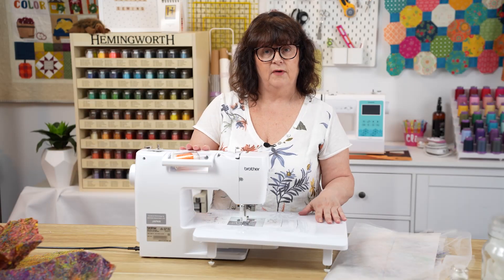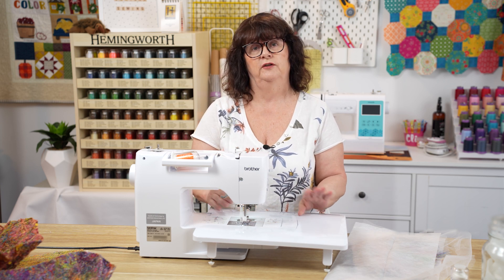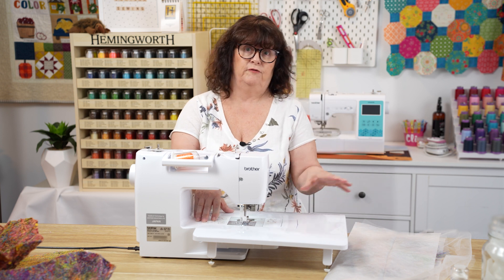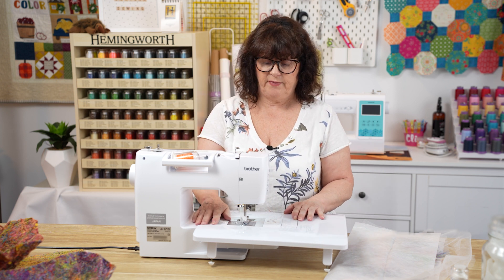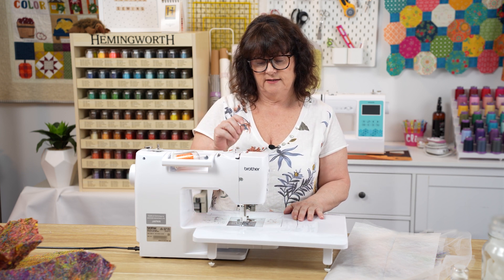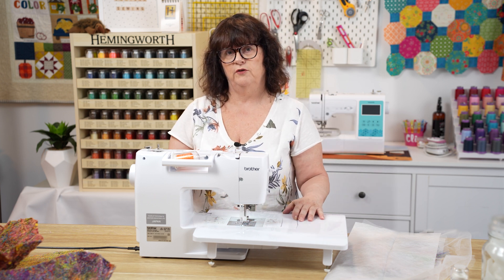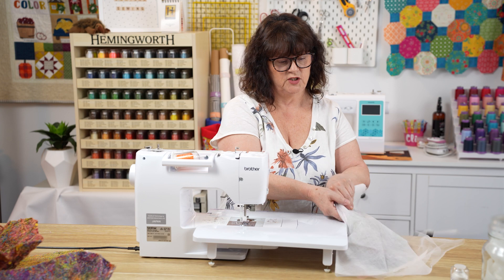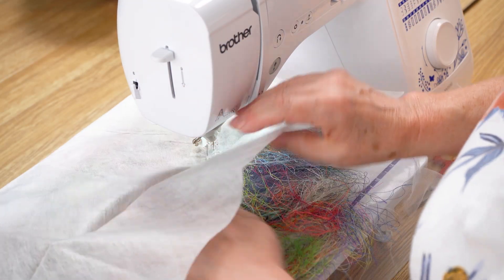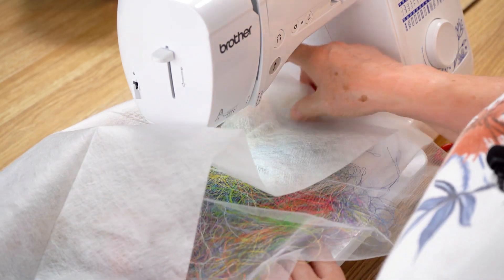I've set up my machine with the wide table because it makes a really nice flat surface to stitch on, because we are doing what we call free motion quilting, free motion stitching, or thread painting. I have dropped my feed dogs on the machine and I have my free motion foot on. I've also moved my stitch selection to center needle position. When starting to stitch, just tuck the thread ends back into your wash away so it's sitting nicely.